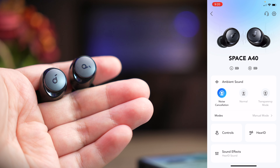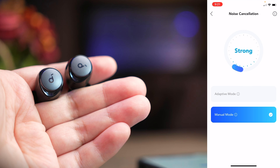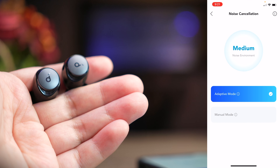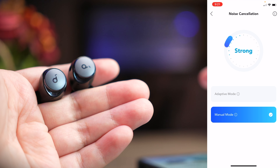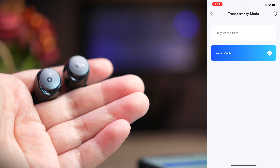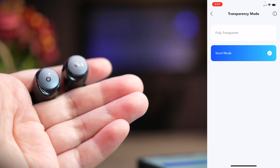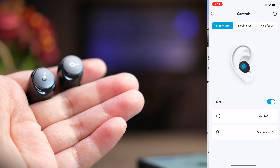Inside the noise cancellation section, you can choose adaptive mode or manual mode. In manual mode, you can swipe between strong, moderate, or weak ANC — I leave it at strong most of the time. In adaptive mode, the earbuds listen to your surroundings and adjust ANC accordingly. You can also toggle between normal mode and transparency mode. Under transparency, you can choose fully transparent or vocal mode — vocal mode helps you hear speech better, while fully transparent is more open.